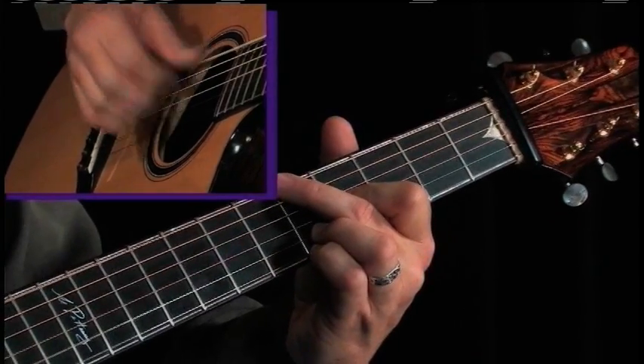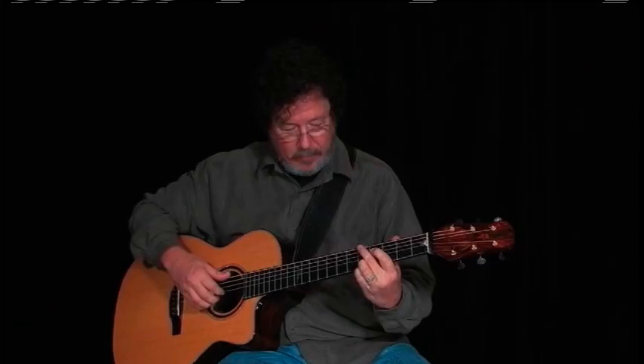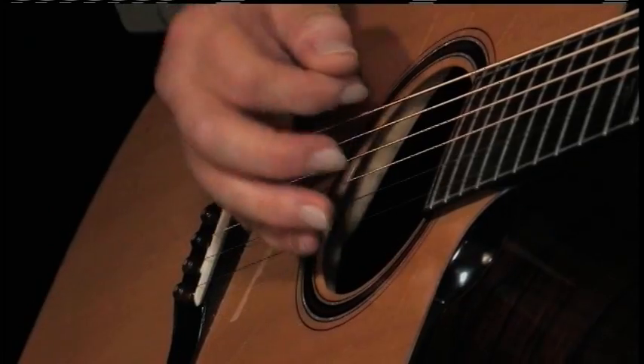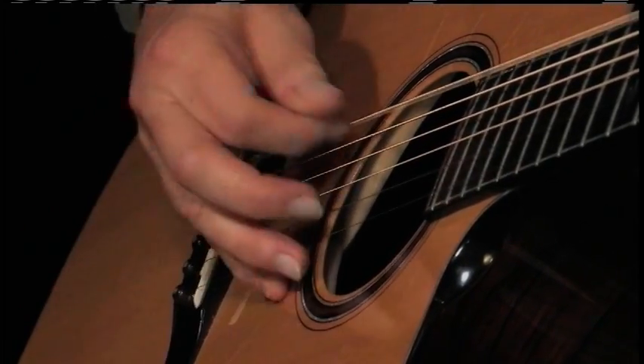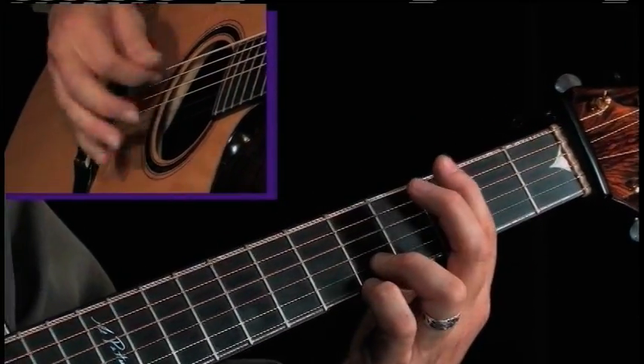I thought, well, most bluegrass tunes are going to be G, C, and D. The very first note I played, I realized how cool it was to be playing these tunes in DADGAD — I was able to do this with a flatpick strum that you just can't do in standard. All of a sudden, even though it was banjo, mandolin, and me with no bass player, I ended up being the bass player.